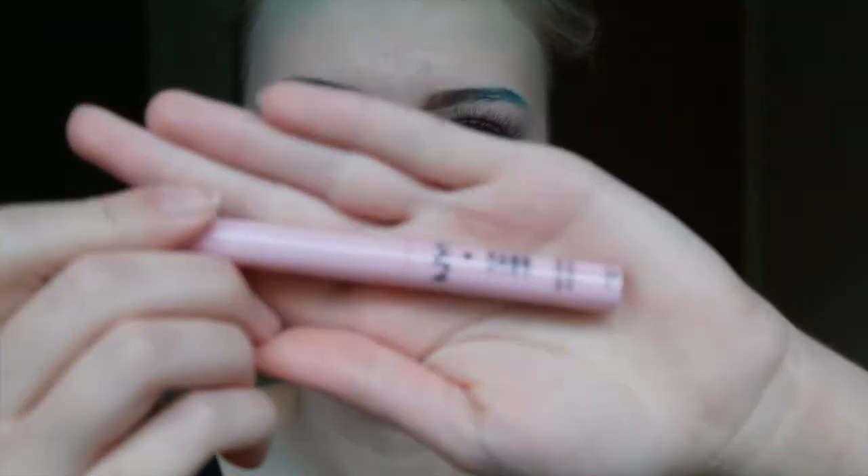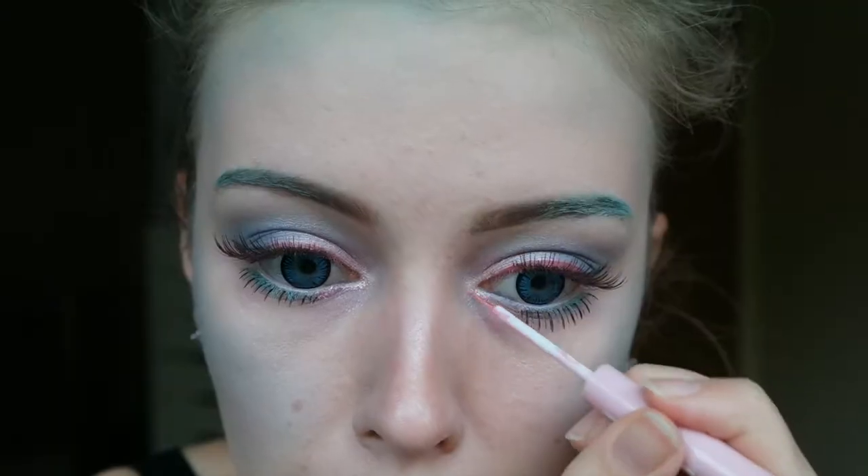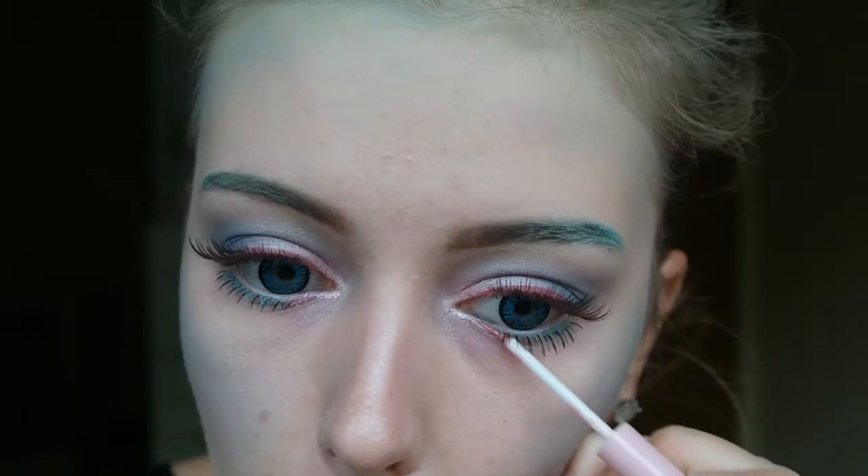Then because I wanted some more glitter I took this NYX Glam Liner and I am just applying it in the inner corners and also on my brow bone — because why not?